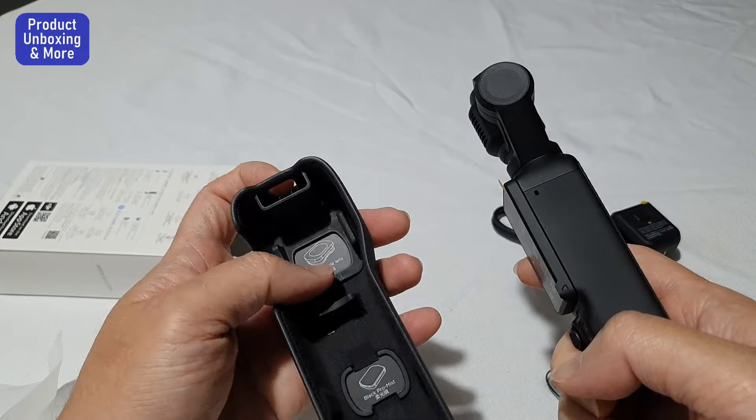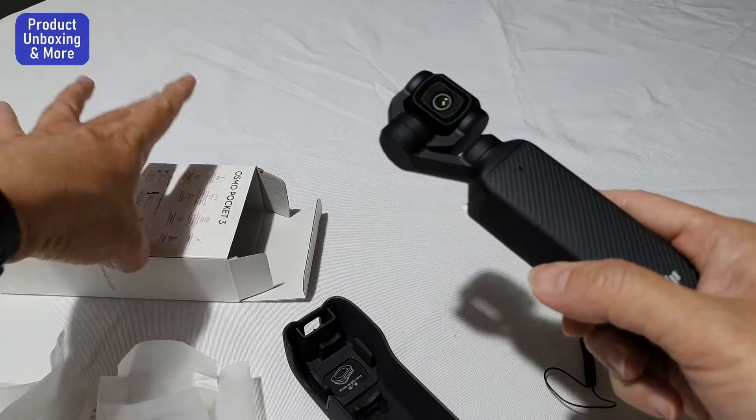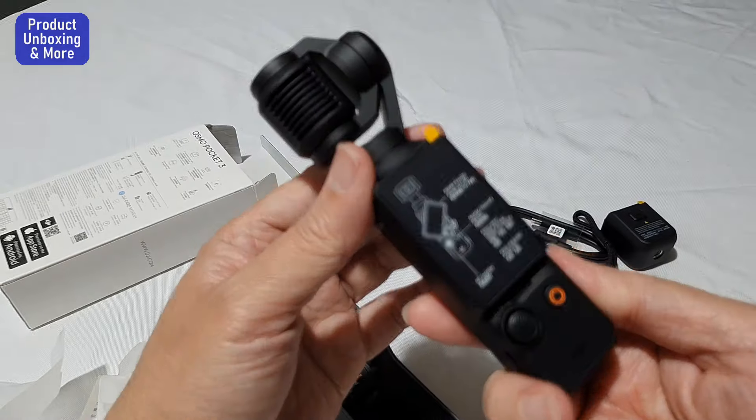This is just the basic package, so it's not the kit version.